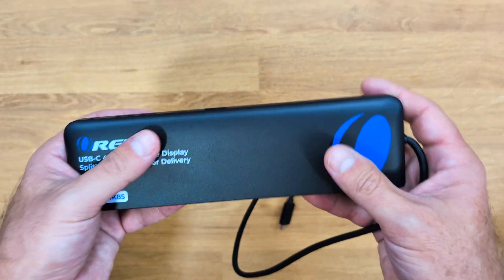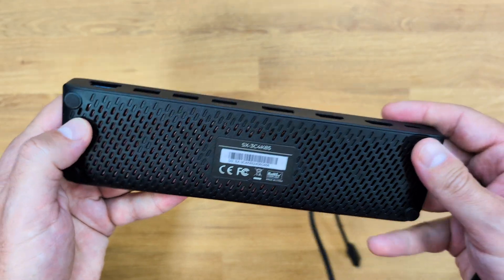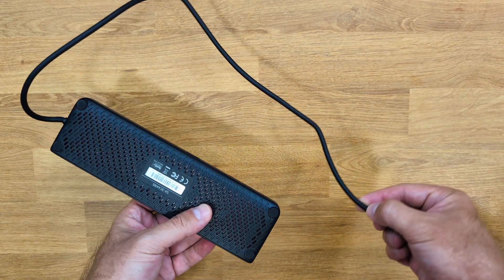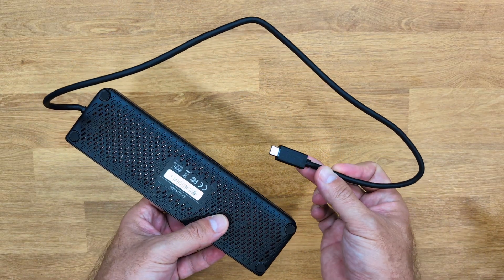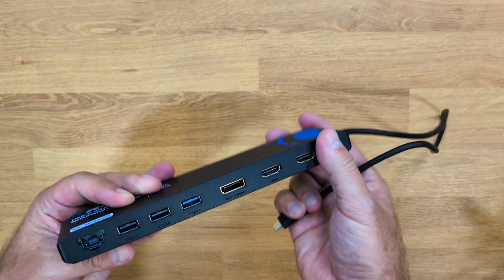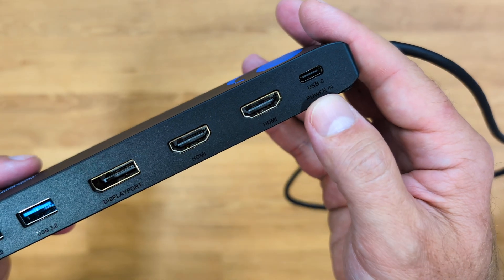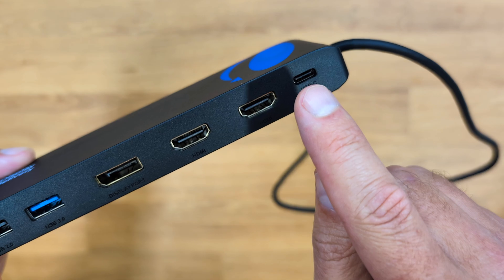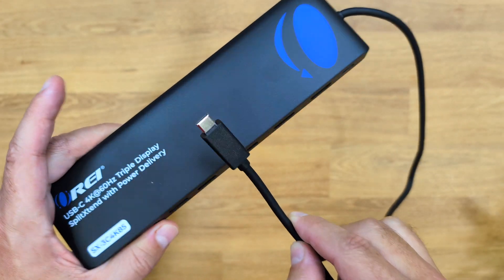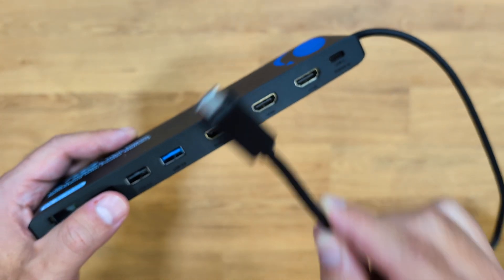The Xplit Extend is really well built, as usual for Aura devices — plastic but very well built, with rubber feet at the bottom. In terms of connectivity, it comes with a cable of a very friendly size so we can place this anywhere and then just connect our laptop. It has a USB Type-C power input, meaning I can connect my laptop charger here, and the only cable I connect to my laptop is the USB Type-C from the Xplit Extend, which passes all data, image, and also charges the laptop — one single cable for everything.